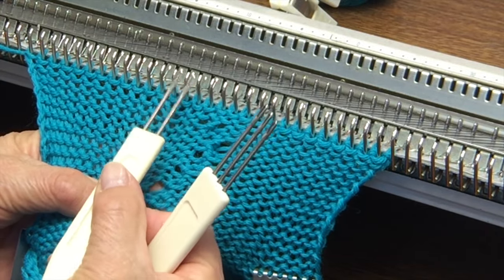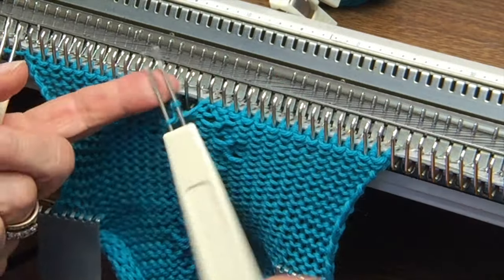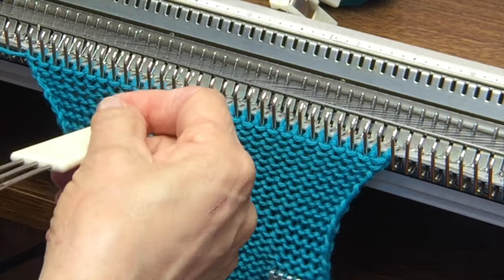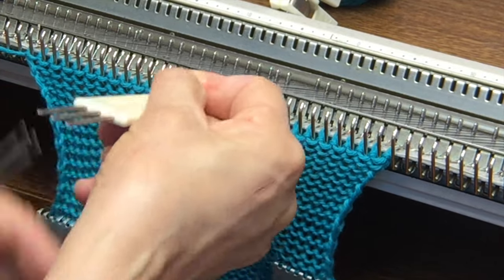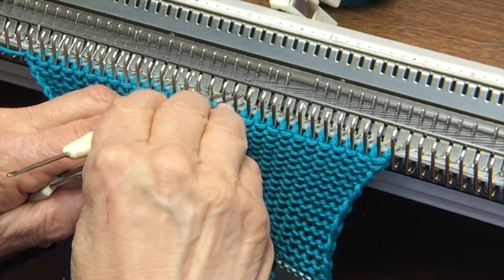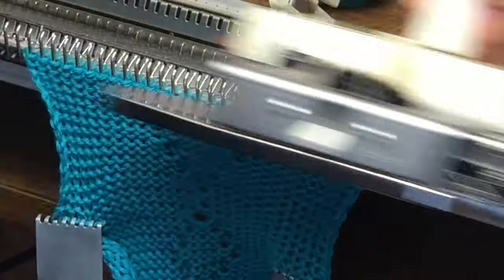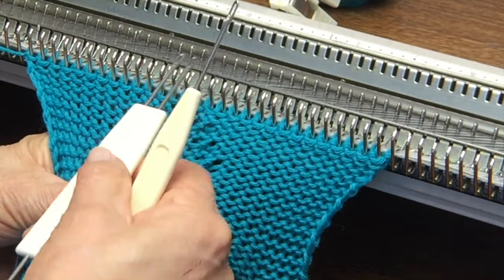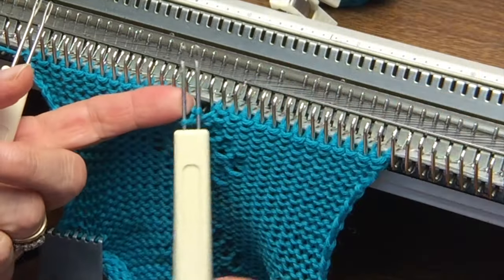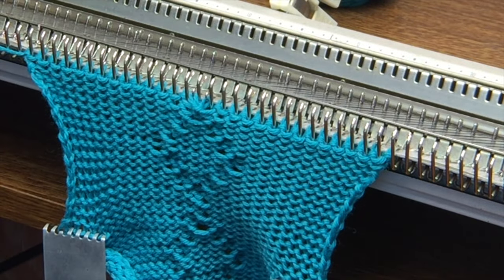Next twist — previous twist — next twist, one needle over. This is a pretty slick maneuver and once you get going I think you'll find that it's much, much faster than trying to cross one-by-one cables, which would give you the exact same effect. Here comes that last twist at the top of the diamond. Again I'm going to twist to the right, but it really doesn't matter which way I go as long as I'm consistent from one repeat to the next.